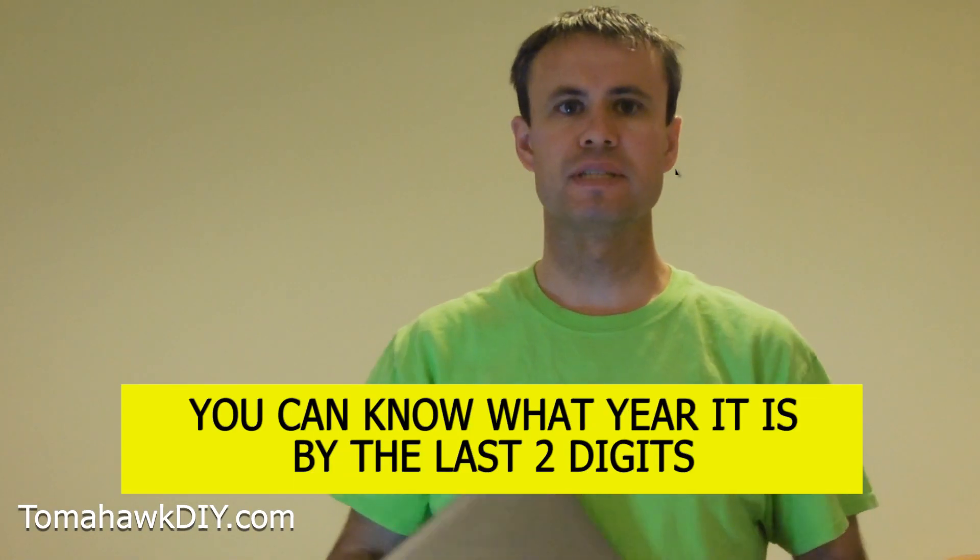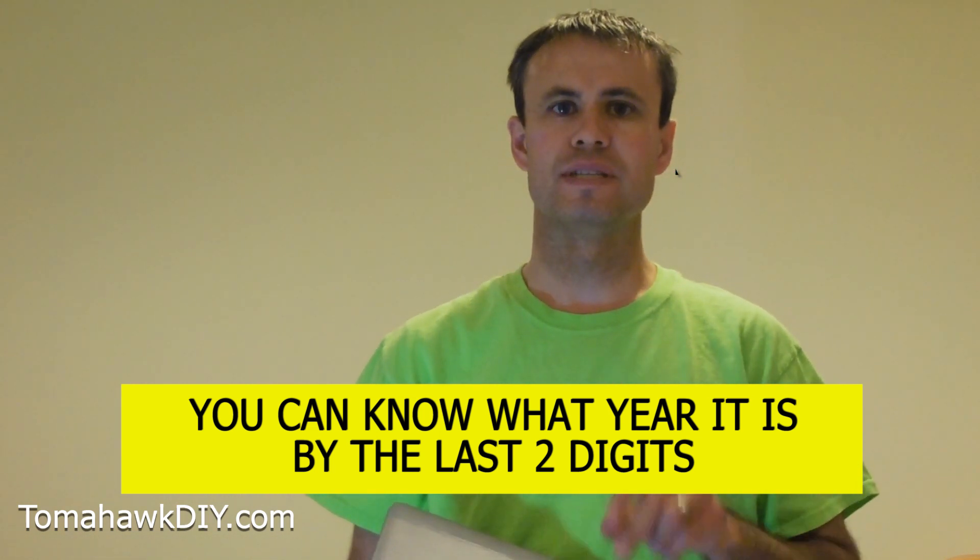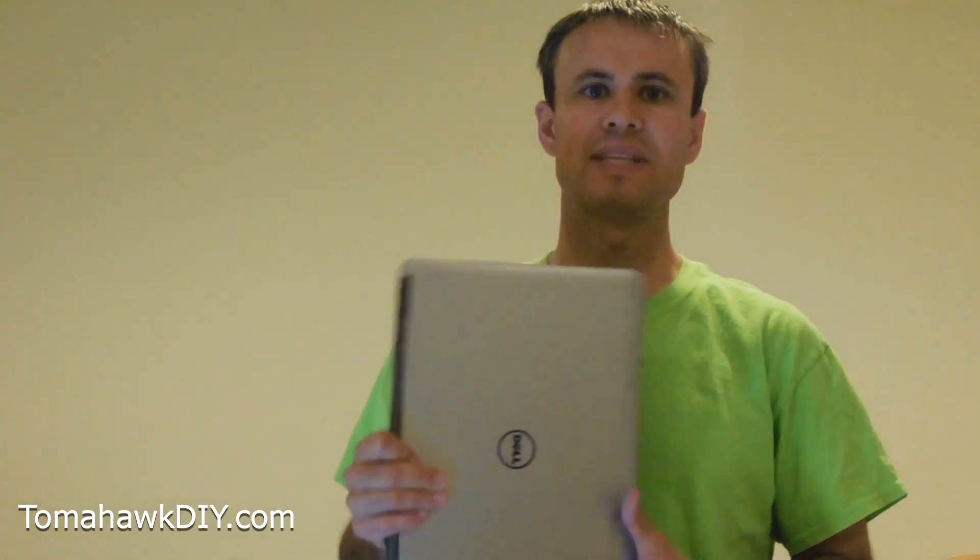There's an interesting little thing with these Latitudes — you can know what year it is by the last two digits. The 40 at the end of this lets you know it's a 2014 model year.